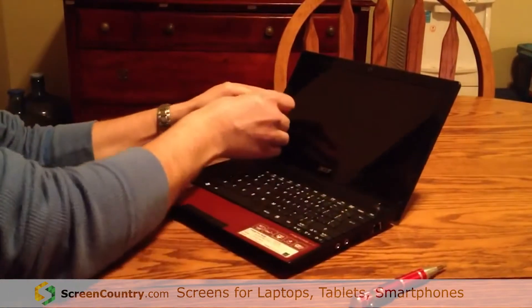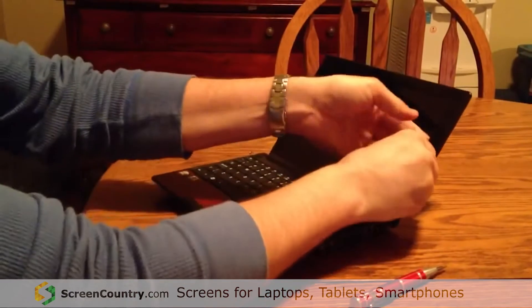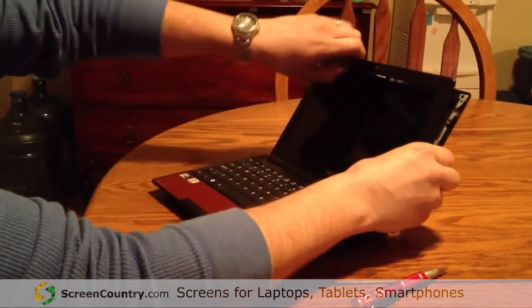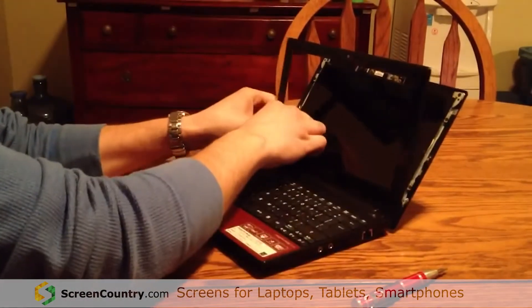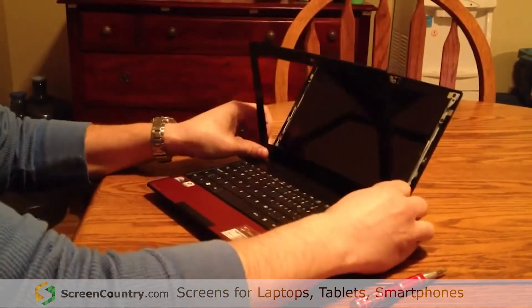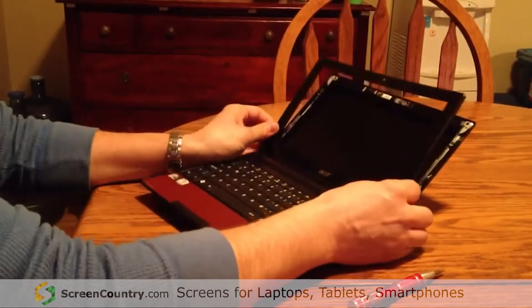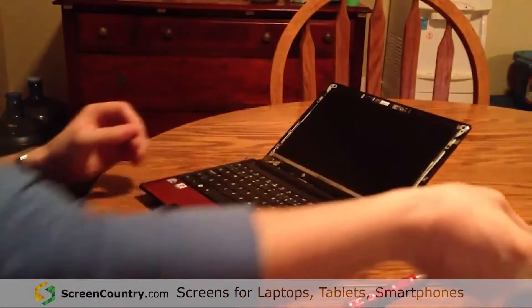To get the bezel off, just put your fingernails in here and it's going to start popping off. Work your way around. There we go — set that aside.